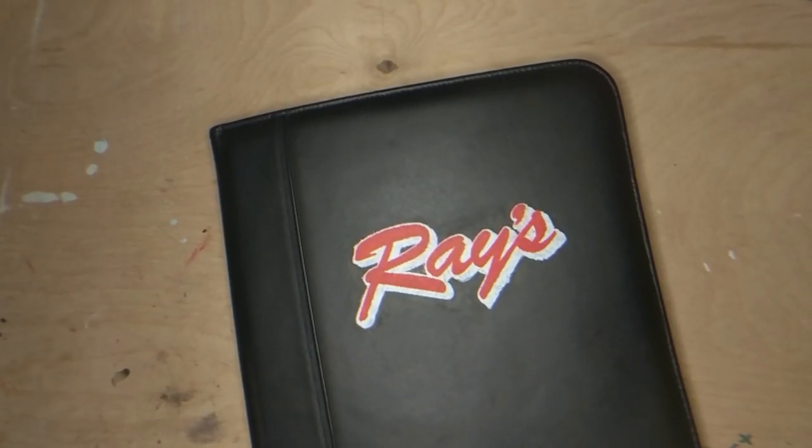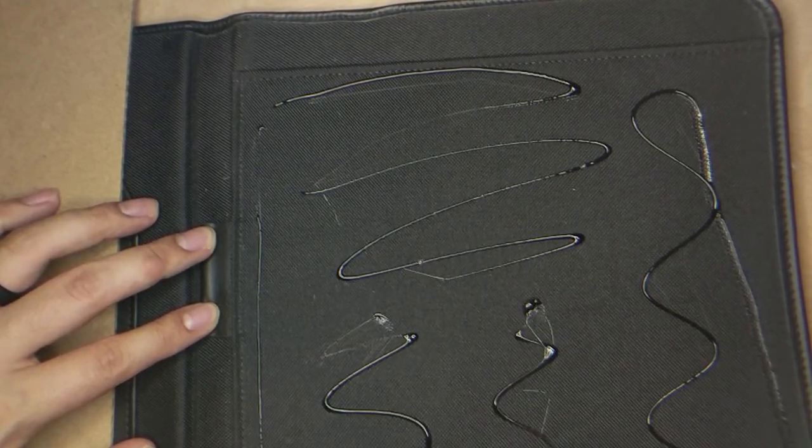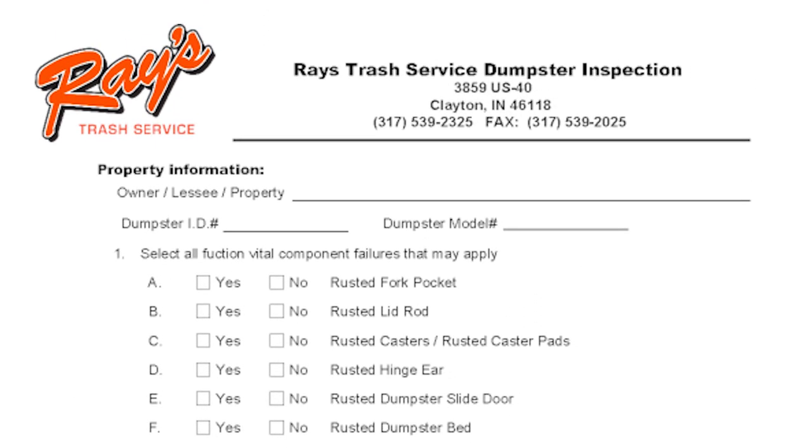To stick the clipboard to the binder I drew a bunch of silly lines with some hot glue. I then took the clipboard and stuck it on those silly fucking lines and pushed it down so it would stick. So that's done.